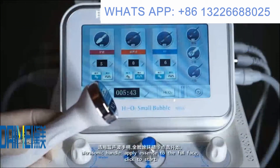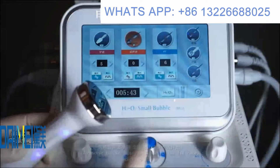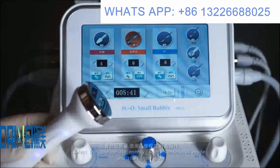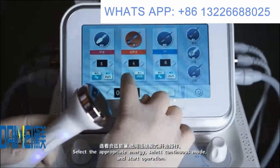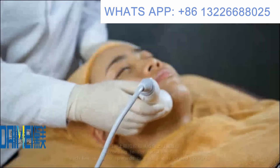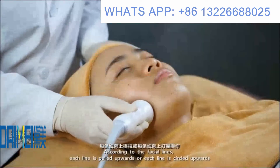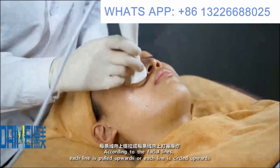For the ultrasound handle, apply essence to the full face and click start. Select the appropriate energy and continuous mode to begin operation. Follow the facial lines — pull upward along each line or circle upward along each line.